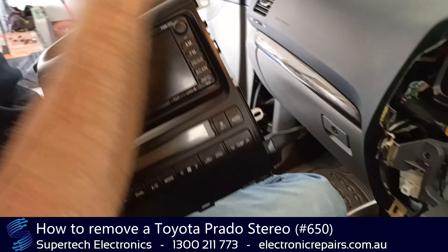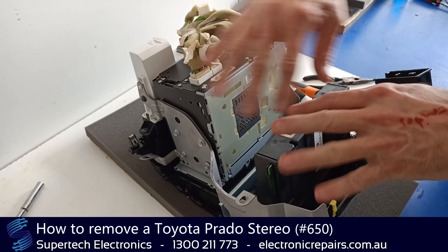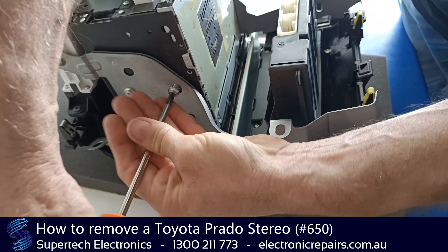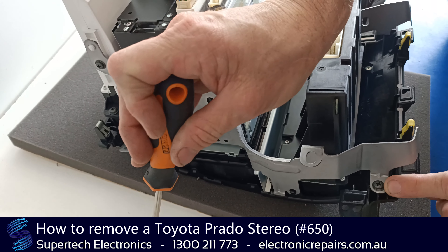Now we're going to remove the stereo from the rest of the assembly, because we just need the stereo for repair. To separate the stereo from the plastic fascia, we're going to remove this plastic section here. It's held in by a clip here and another clip down there — you'll need to get pliers in there and squeeze to separate it. Once you've done that, it will expose four screws on each side — eight screws in total. You can use an 8mm socket or a Phillips head; it may help to use the 8mm socket first as these are machine-installed and very tight.